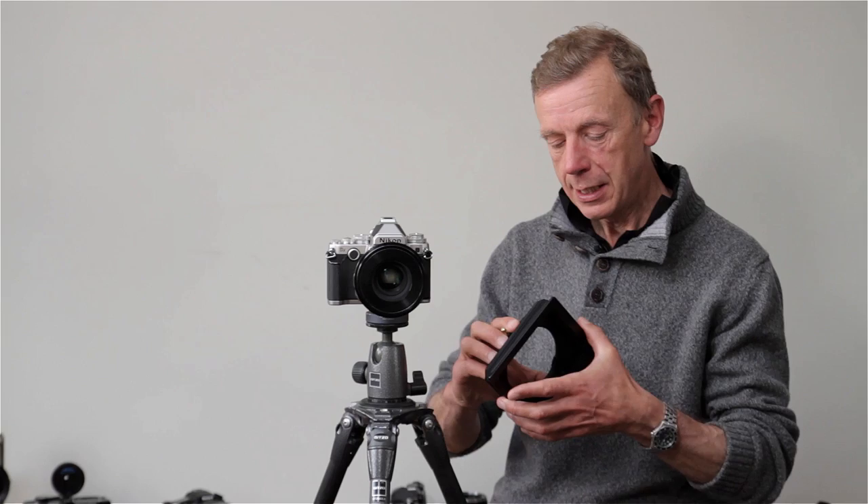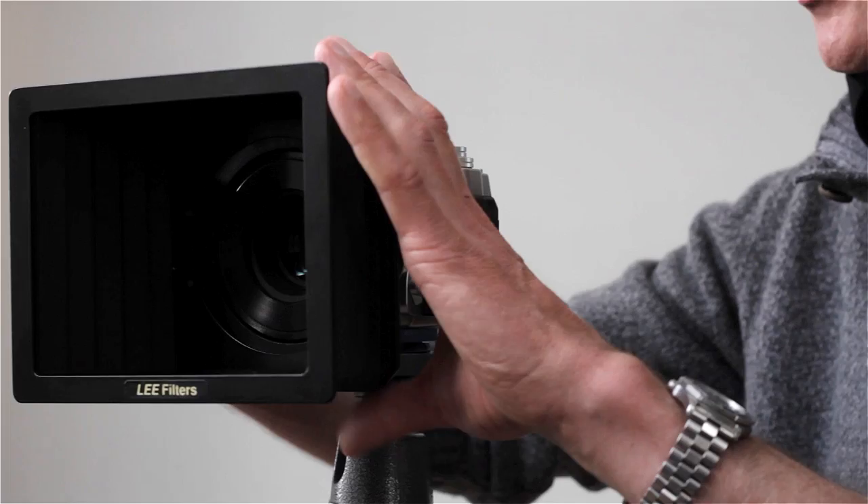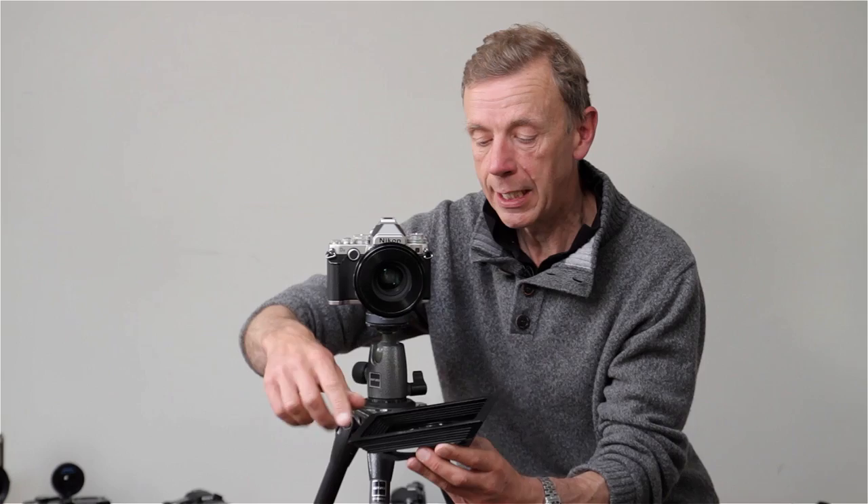There are two dedicated lens hoods in the Lee 100 range: the universal hood and a wide-angle version. As you can see, they're based on a bellows design, and it's an amazingly effective piece of kit for reducing flare from the sun. It still has two guide rails for filters at the back. On the inside, if you wish to disassemble it, you can also put an accessory ring in for a polariser.